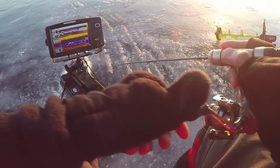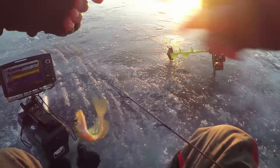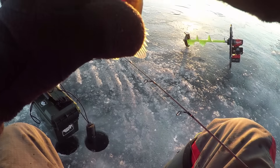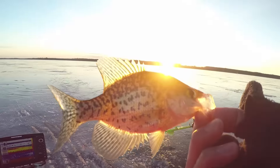That looks like fish. A little bit more tug — it's a crappie! Finally, a crappie. He inhaled that pretty good. Finally, a crappie — sunset crappie.